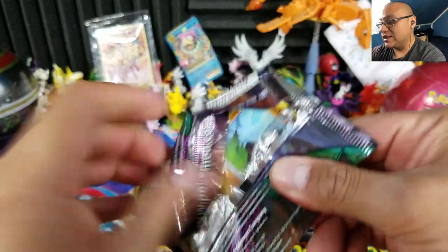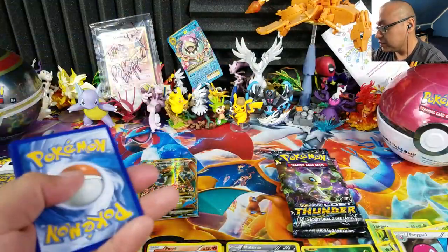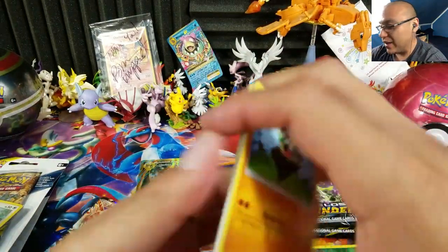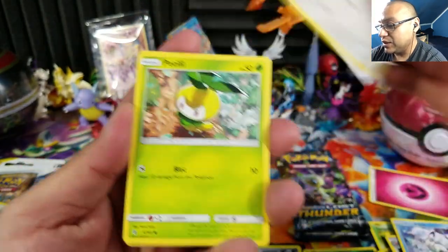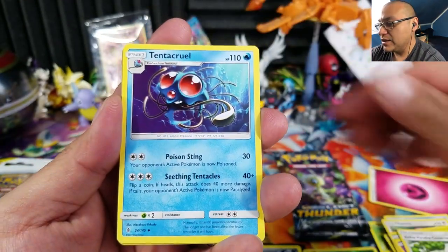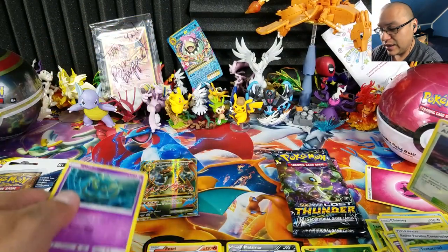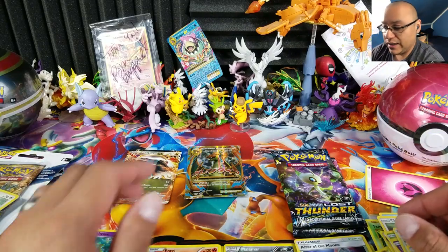Here we have Guardians Rising — Sun and Moon — which is crazy because it's about to rotate out. I remember this set just releasing not too long ago. We have Trubbish, Hala, Aether Paradise Conservation Area, Tentacruel, Altar of the Moon... and hey, a Dhelmise holo! At least we got a holo. Combined with that Mega Charizard EX, can't complain.